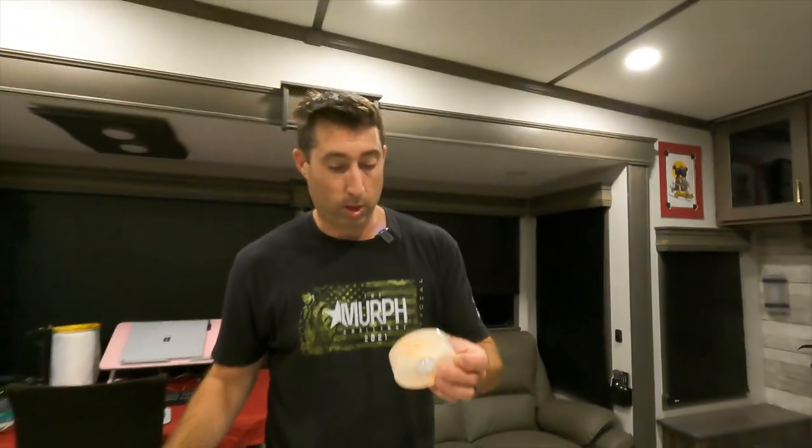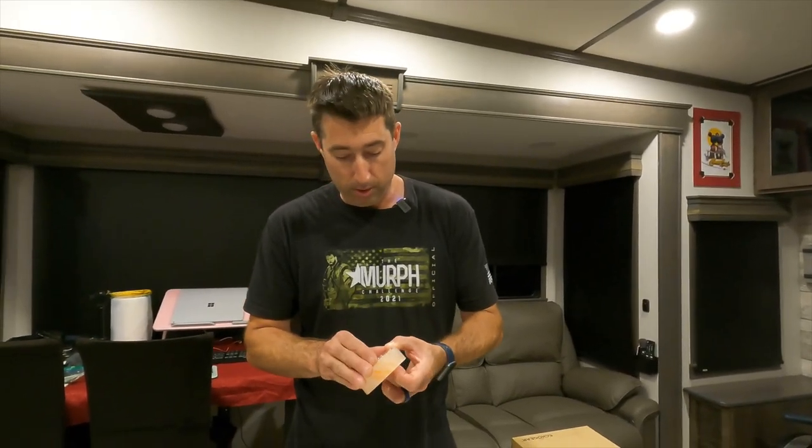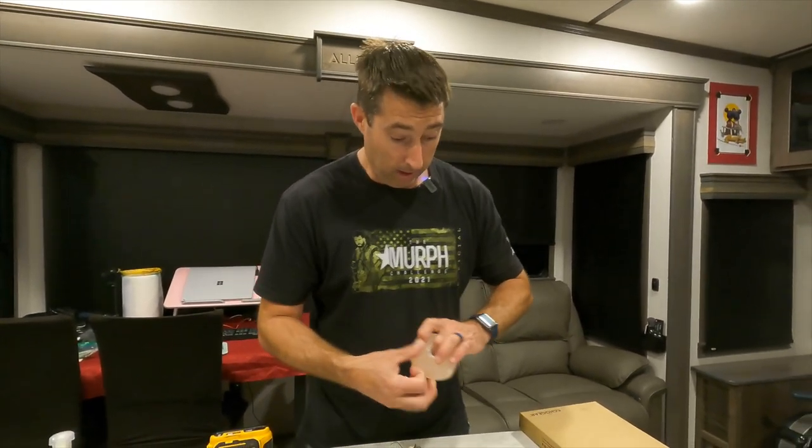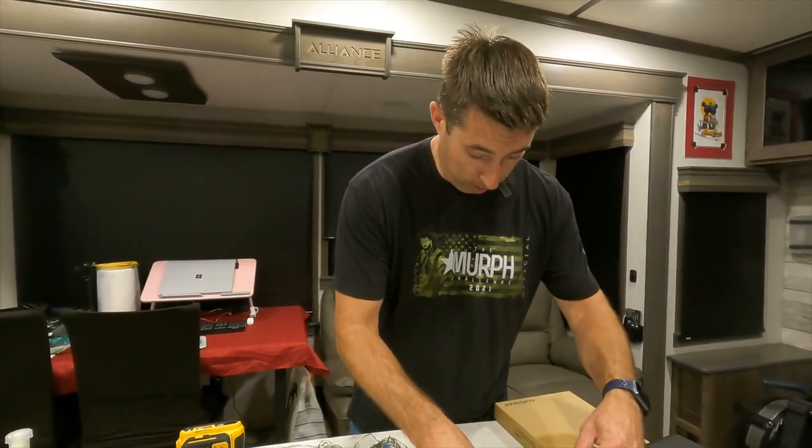So, clear Gorilla Tape, 38 pounds. No particular reason for the weight — it was literally what I grabbed from Walmart. I can say already, this stuff is super, super sticky.